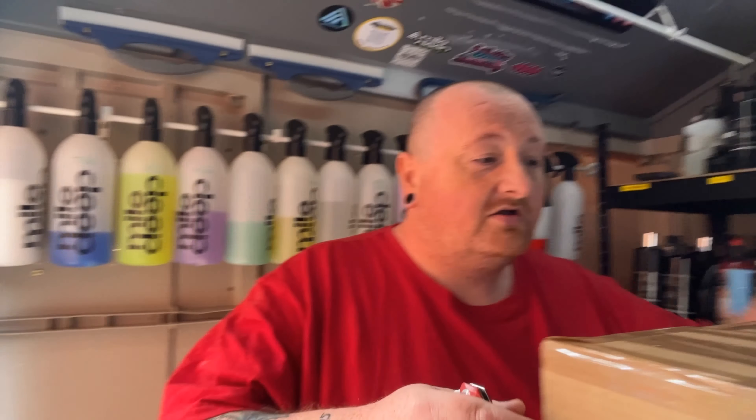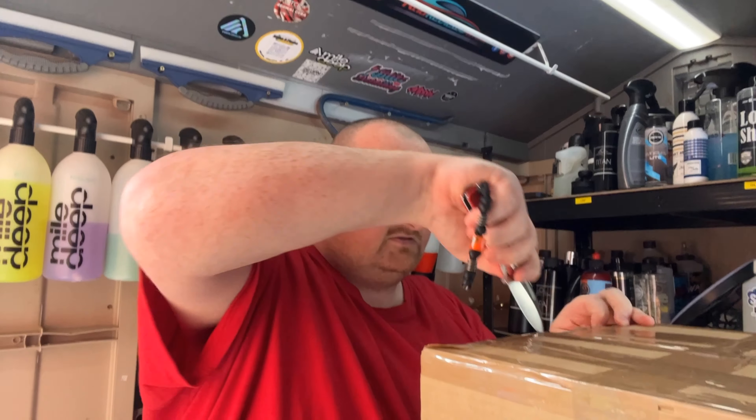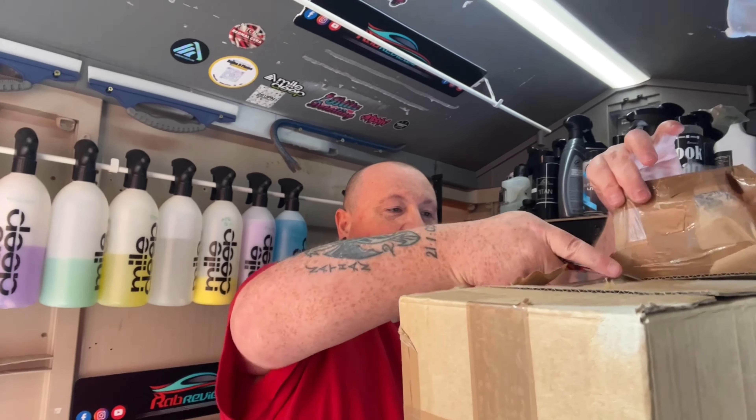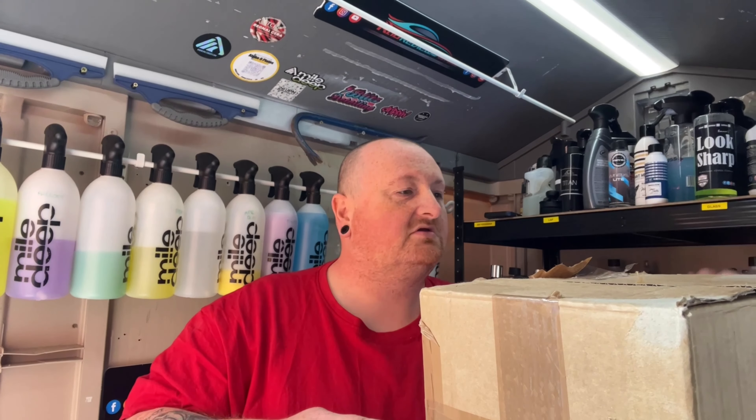Let's crack it open and find out what we've got here. I'm not sure what way this box is set up — there's a lot of tape on it. Let's start peeling away. Both boxes are now opened.